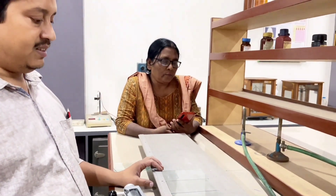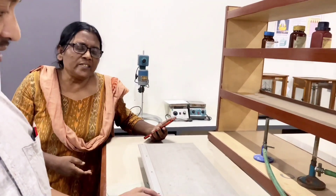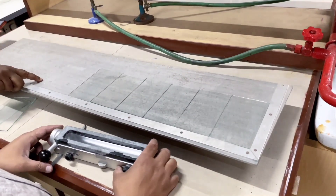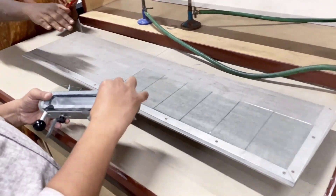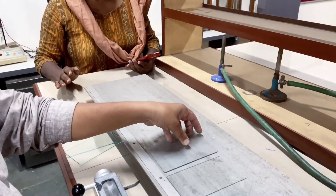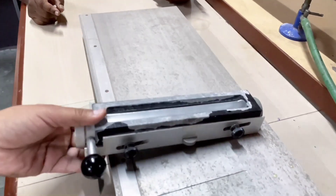In today's practical we are going to show you the preparation of a TLC plate. The certain things required for making a TLC plate: the platform you can see here, over which there are some glass plates on which the slurry will be poured. This tubular thing you are seeing is your spreader.